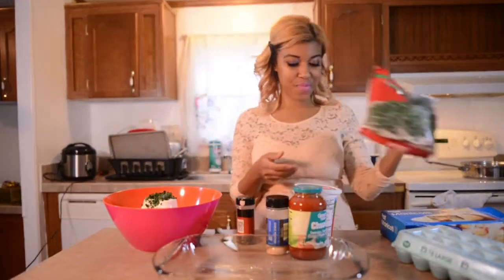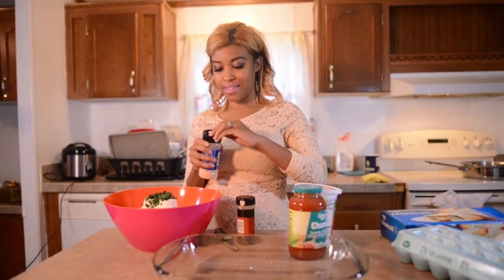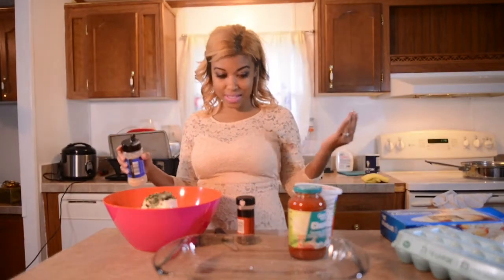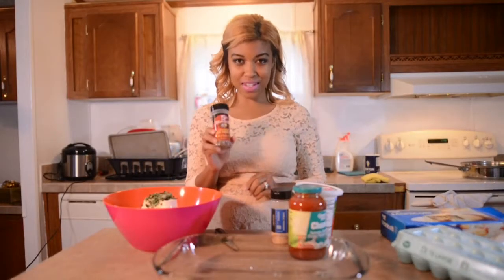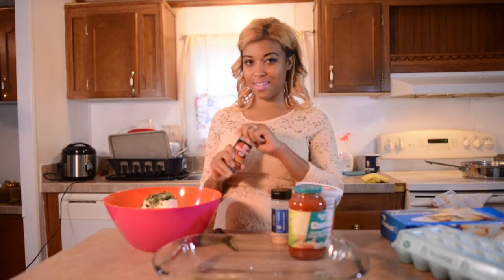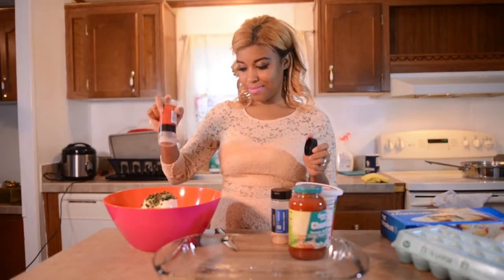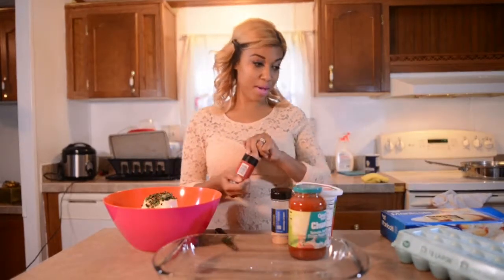Get some garlic powder and put it in there so we can have some kind of seasoning inside. And this is my secret recipe — it makes everything I cook pop: red crushed pepper flakes. Let's put some in there. It's going to be yummy.